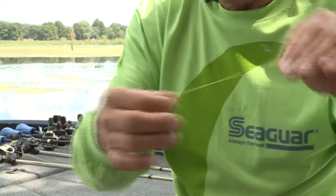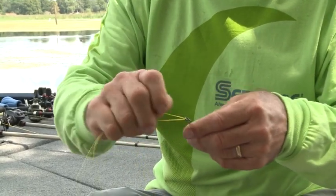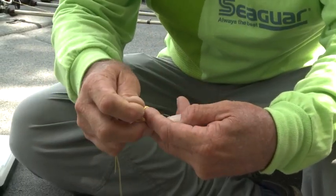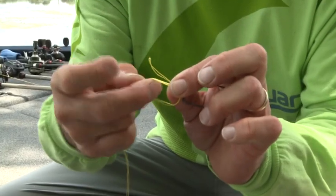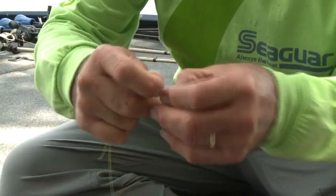What it is, it's a double uni knot. I'm going to double my line, fold it over, thread it through the eye of the hook, which is a simple thing to do. Pull up the line, put my finger right by the eye of the hook so you can see right there. I'm going to draw a circle and then put my fingers inside the circle. I'm going to take this tag end and wrap inside that circle — one, two, three, four.